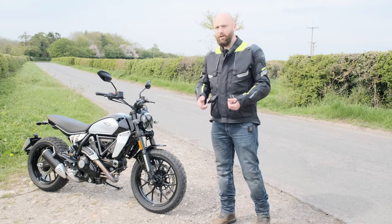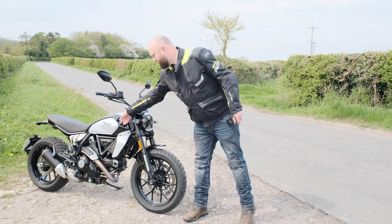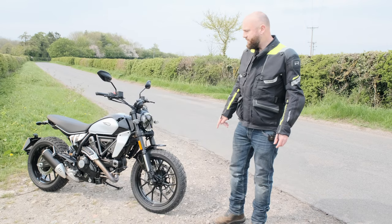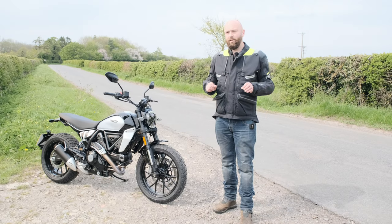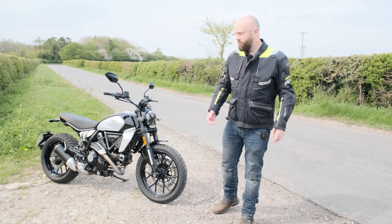The main colours are black, red, and yellow, but there are another six colours you can access by changing some of the plastic panels. So in total there are about six to nine colour options and they all look fantastic. It's also a little bit lighter and it's now got a bolt-on rear subframe rather than a welded-on one.